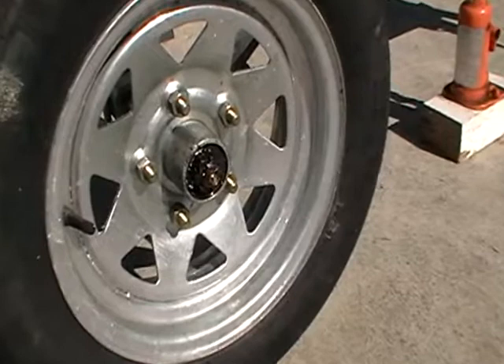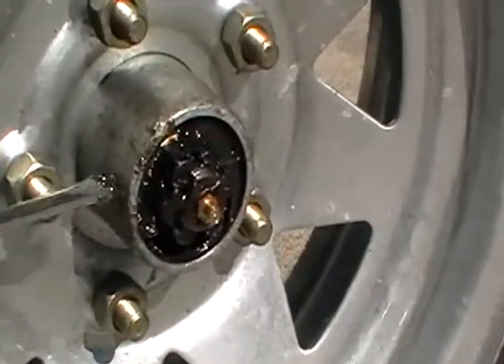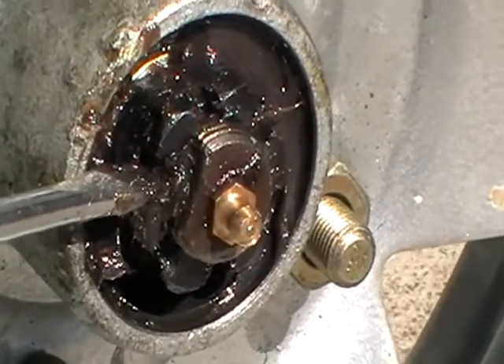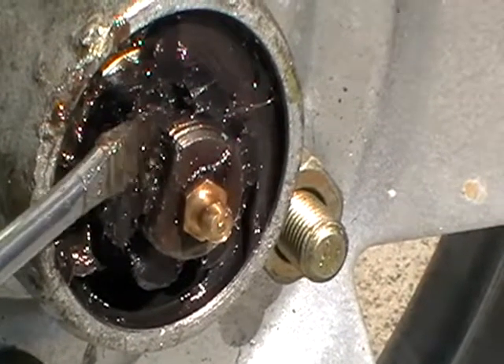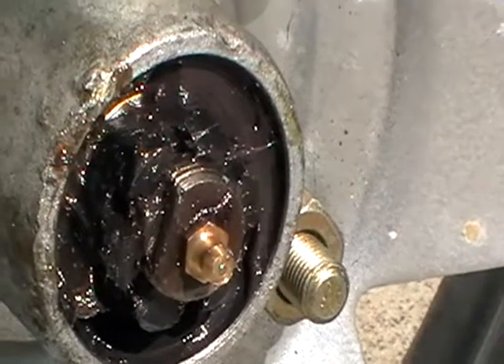You'll notice there is a flat on the shaft in this particular trailer. Some simply have a cotter pin going through there. Bruce is getting it out of the way. See the flat on the end of the axle? That lug has to be pushed into there, then the castellated nut can rotate.